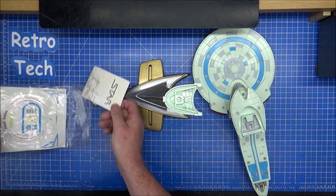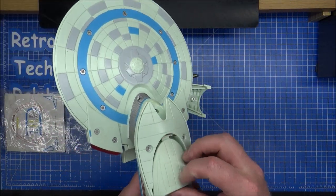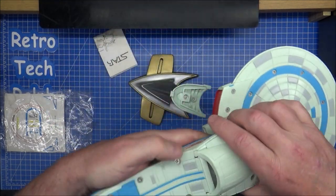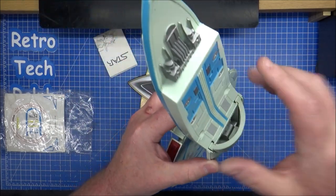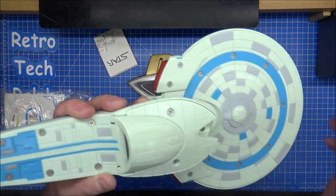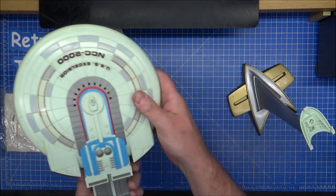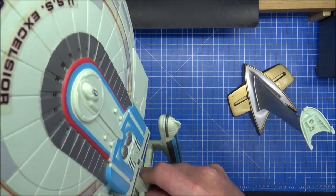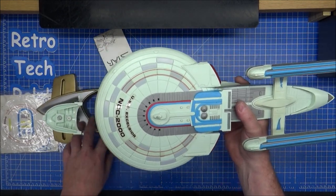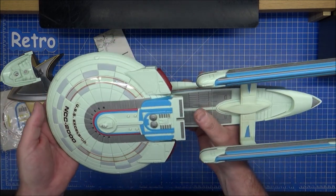I'll get it out and show you, because that will go underneath there. Normally I would have said this should have been a battery compartment, because it is on the Enterprise D. That will cover over — not the easiest thing to do. I never understood if that was actually a shuttle bay or why there's a big gap there. That should be the shuttle bay because they look like doors. It looks like the original owner has never actually put the underneath stickers on.